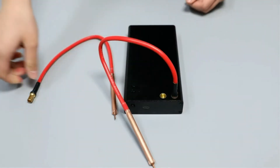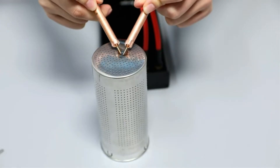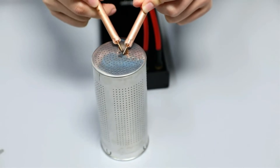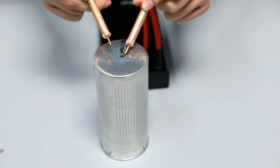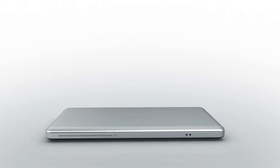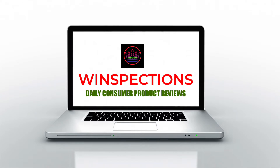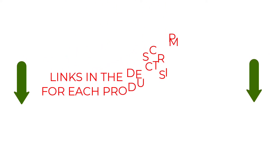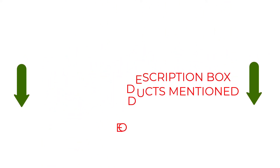In this video, we will discuss the top 5 battery spot welders on the market. We have made our research and this list reflects our opinion. We have listed products based on quality, durability, price, features, consumer feedback, and more. Our goal is to create a proper shopping guide so that our viewers can make the best choice. If you want more information and updated pricing on the products mentioned, be sure to check the links in the description box below. So without further ado, let's dive into the video.